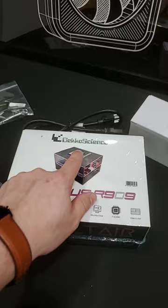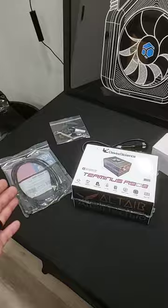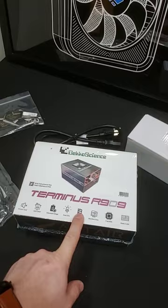This is the Gecko Science Terminus R909. And you're like, well, what the hell is that? Well, this is a Bitcoin miner and it does two terahash. And you're like, oh, two terahash. Okay, nothing too crazy. It's nothing astronomical.